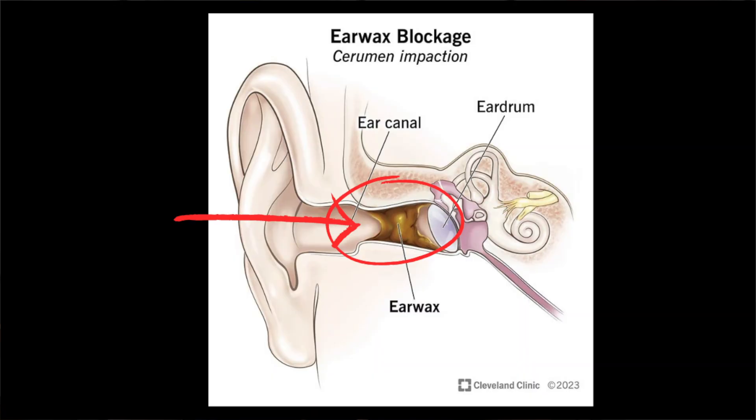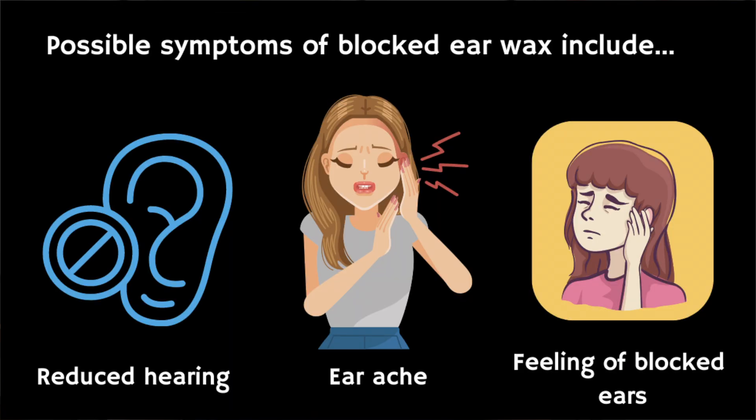Before we start, it's important to remember that ear wax is normal and will mostly fall out by itself without the need for any intervention. However, sometimes ear wax can form build-ups that result in symptoms such as reduced hearing, earache, or feeling that your ears are blocked. Some people may also be self-conscious of unsightly ear wax accumulation.